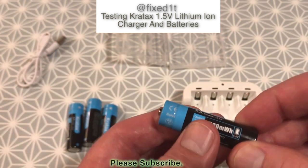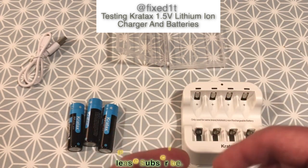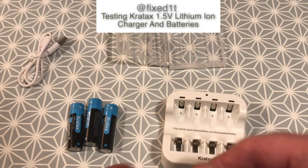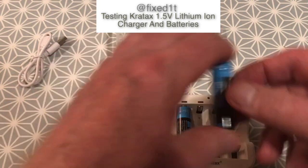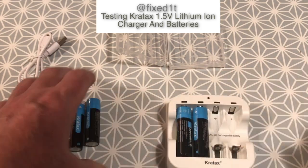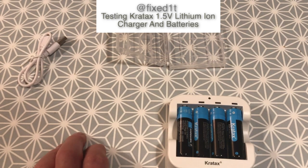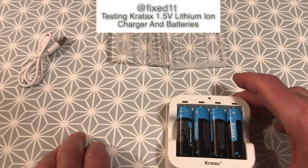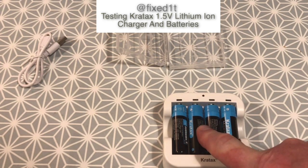That's about 600 milliamp hours. The positive is always the nipple — put it into the positive there, so let me feed the four batteries in. This is a dedicated lithium battery charger; you mustn't put these into a standard charger. They are rechargeable, but only with a lithium charger.